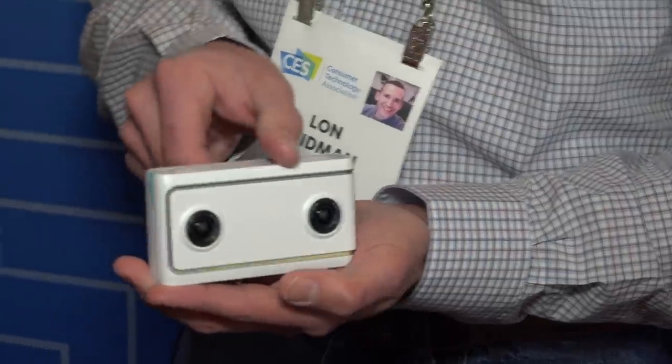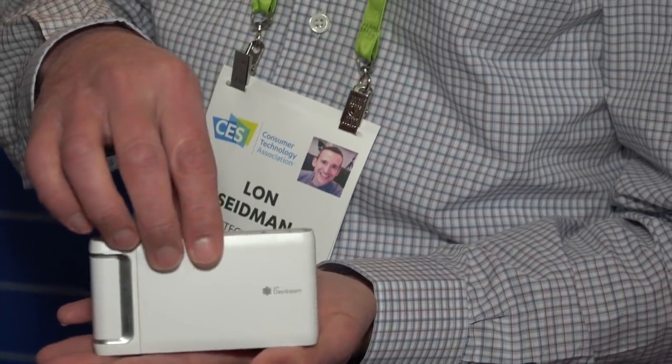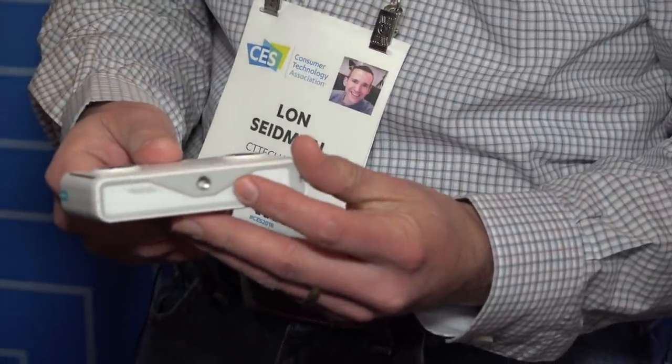No pricing on the Mirage Solo yet. The other cool thing is the Mirage Camera — a 180-degree 3D camera, hence the two lenses on the front. Google's research suggests most people watching 360 video are not really looking all around but following the main action of a scene. So this camera has no viewfinder, sees everything in front of it, and gives you a wide field of view in 3D that you can still look around within a VR headset like the Mirage Solo or other headsets compatible with YouTube. Because it's shooting in 3D, you get 3D when watching, which 360-degree cameras don't give you.